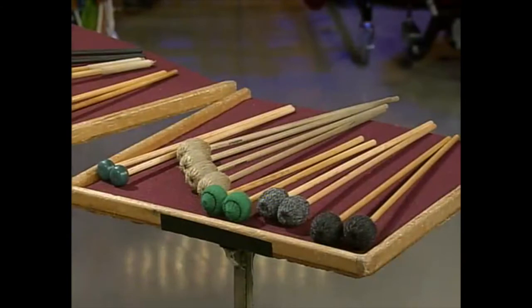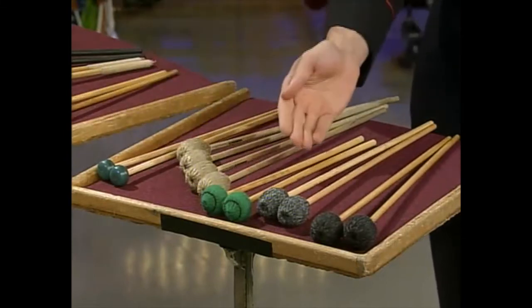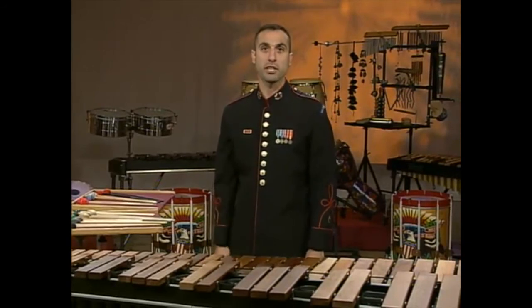Most of our mallet choices for the marimba are going to consist of varying grades of yarn or rubber, and the shaft is generally either rattan or birch. Never use plastic or brass mallets on the marimba — you will damage the bars.